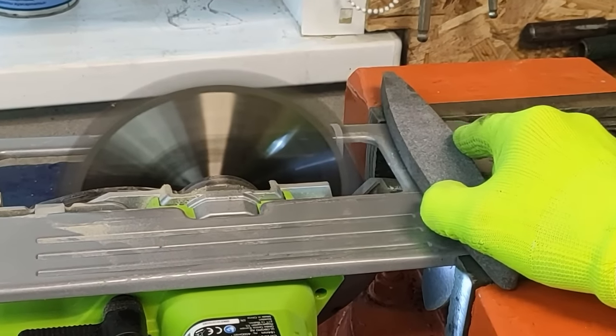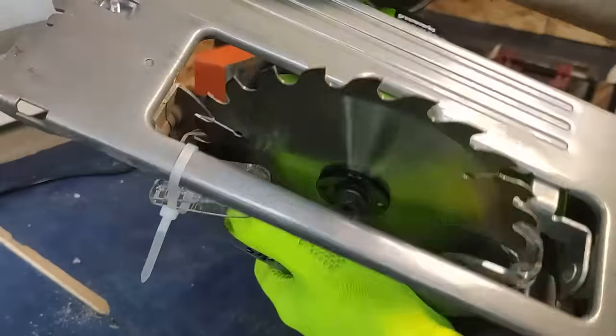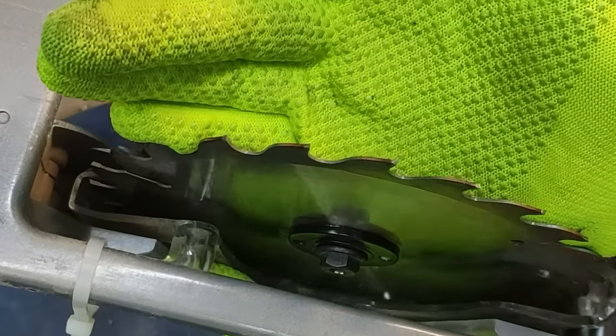Let's see how the disc was sharpened. At the tips of the teeth you can observe fresh sharpening of the disc.